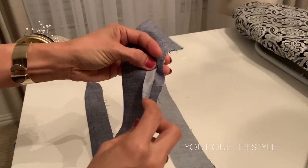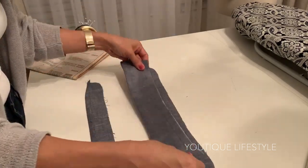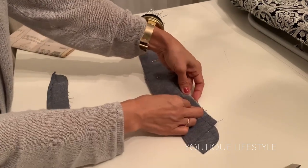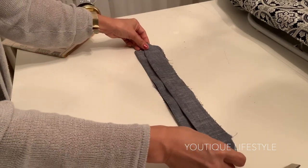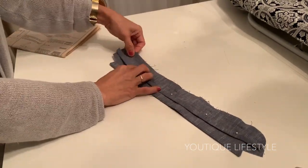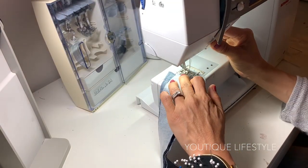Now take the collar with the side that's not interfaced, and with the right sides of the fabric facing each other, lay it on top of the collar band that is interfaced and pin. Lay the folded collar band on top, and I'm taking the pins from underneath and re-pinning it all together. Starting at the marking, I'm going to sew it 5/8" around the collar band.